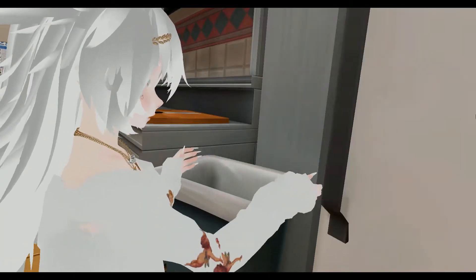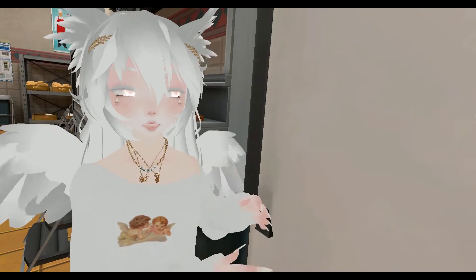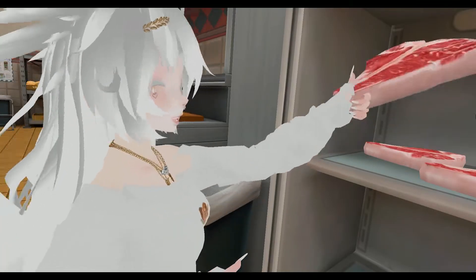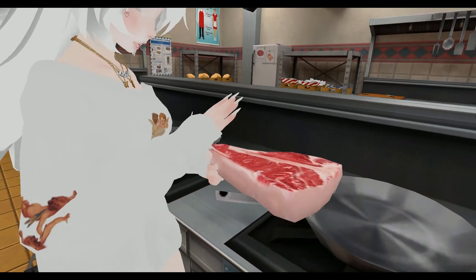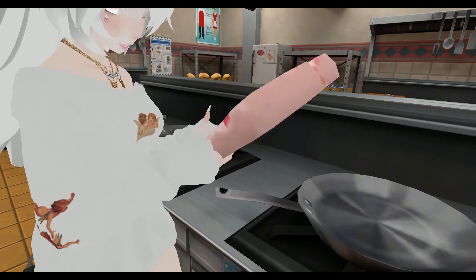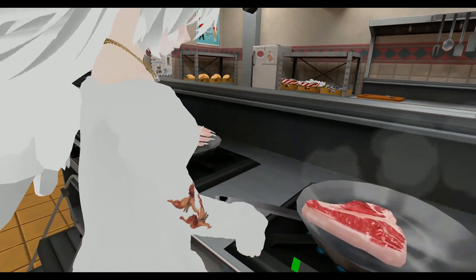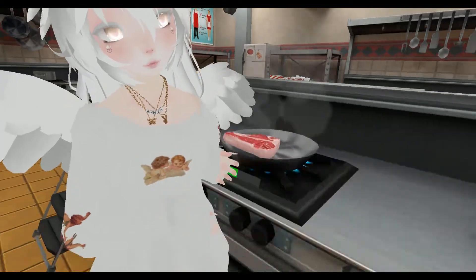So for dinner, what we're going to do is make a delicious T-bone steak. Now, we need to make sure that this boy is tender, so we need to cook it at the right time — make sure it doesn't burn. Now while that's cooking, let's work on the salad.